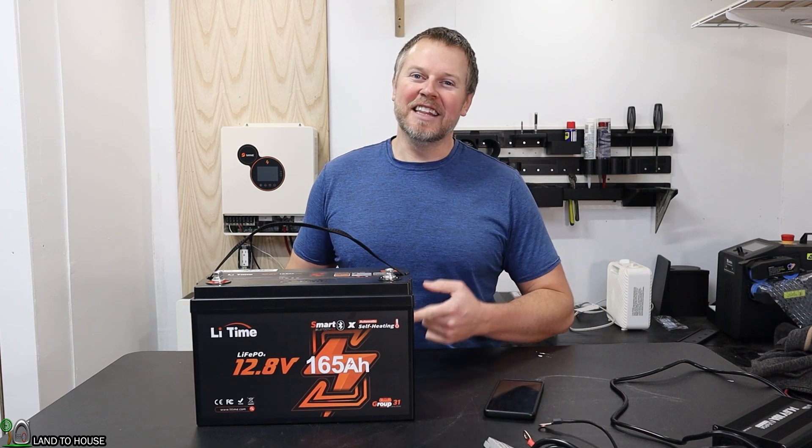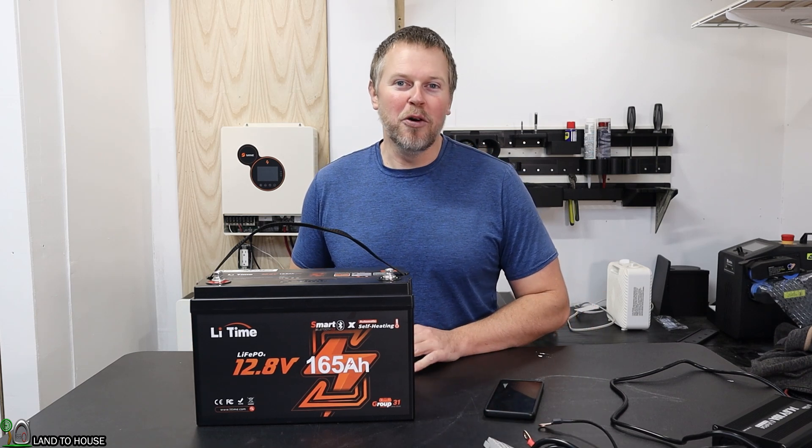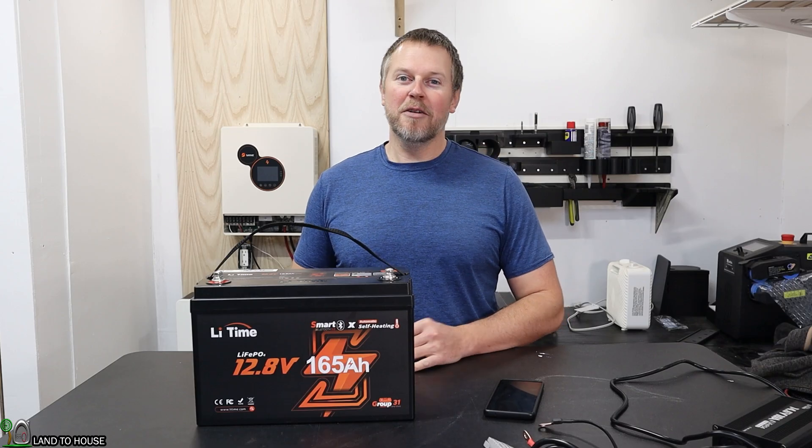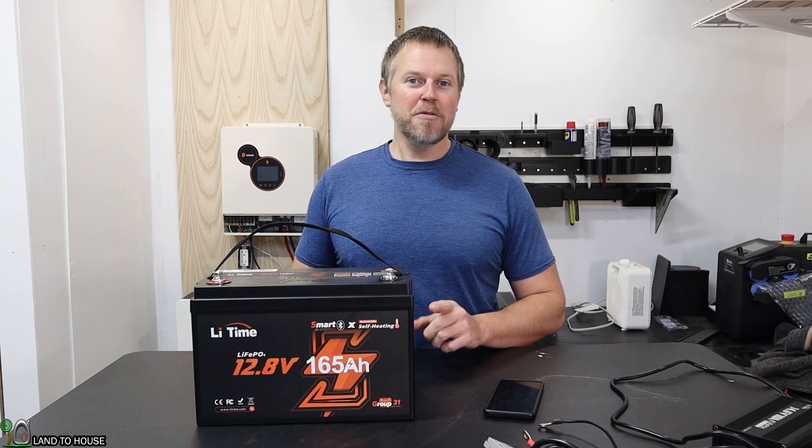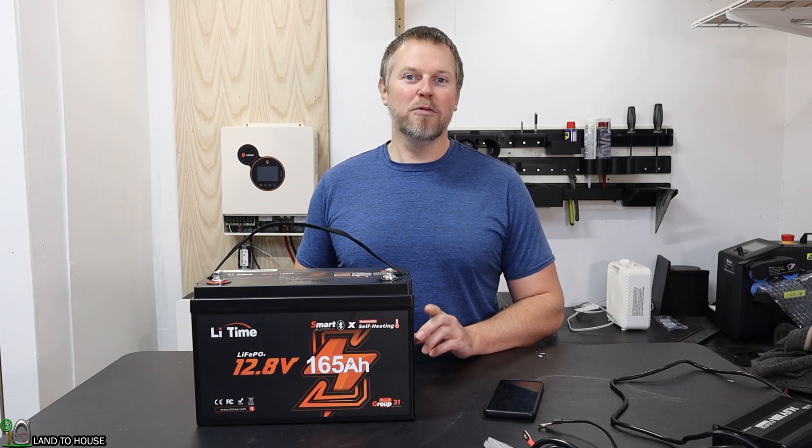I'm Seth with Lambda House. This is the Li-Time 12.8-volt lithium-iron phosphate battery rated at 165 amp hours, which is 2,112 watt hours.